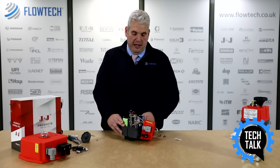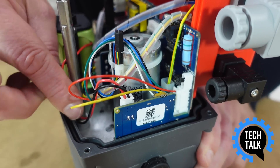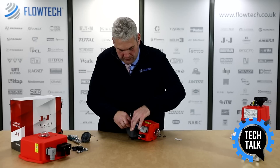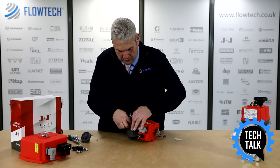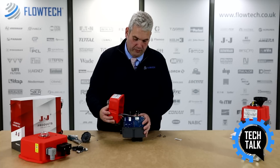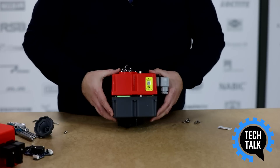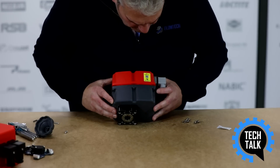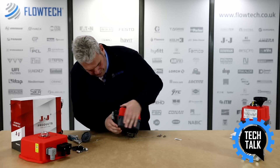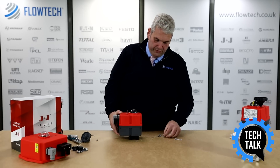The next step is to replace the cover. To do this we ensure the cables are not trapped. Replace the cover, ensuring before we place it down that no cables are trapped and in place. Once done, replace the screws.